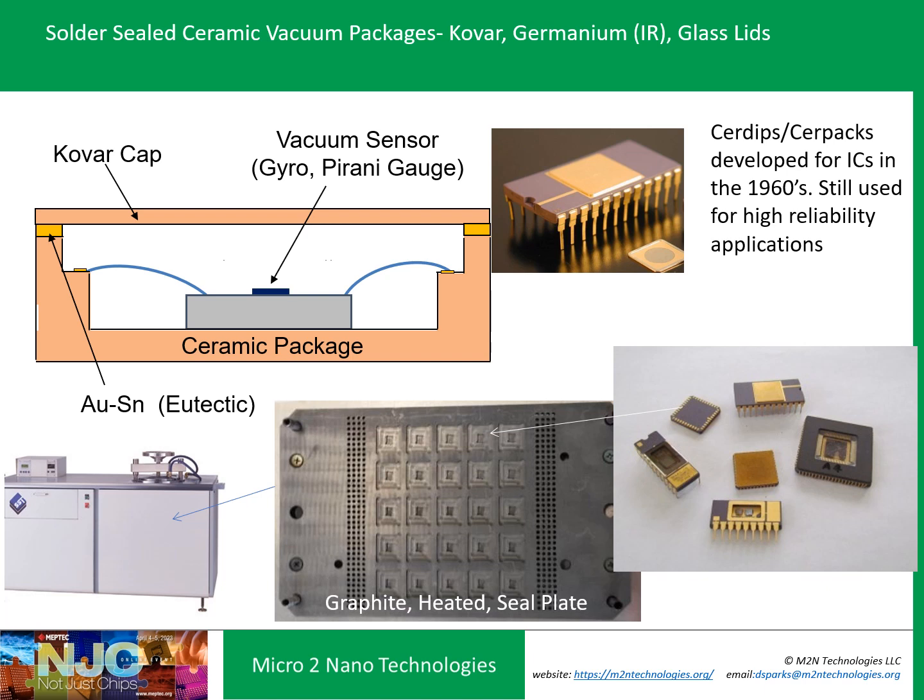Then we get to the ceramic packages — an idea developed for ICs in the 1960s, widely used for high-reliability applications like aerospace and military, and still used today. A gold-plated Kovar lid is placed upside down on a graphite plate, with a gold-tin solder preform in the ceramic package with a weight placed on it. The MEMS chip is in the ceramic package; you heat it up in vacuum, reflow the solder, and you get a nice vacuum-sealed ceramic package that is extremely reliable — still used particularly for resonators, gyros, and RF switches.